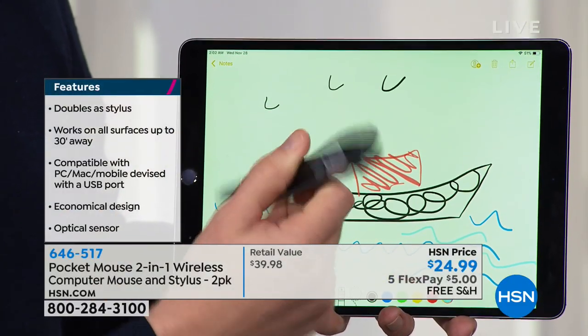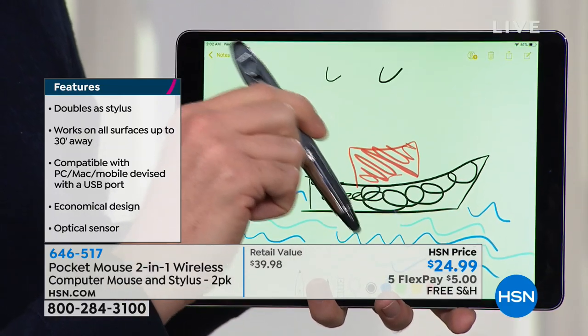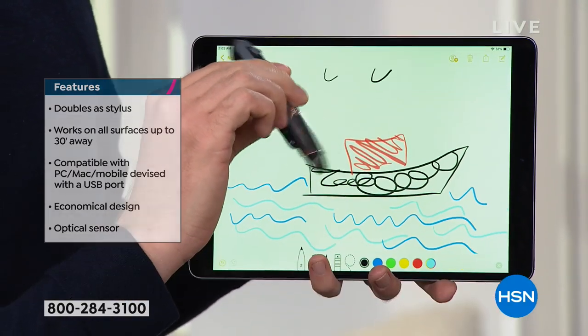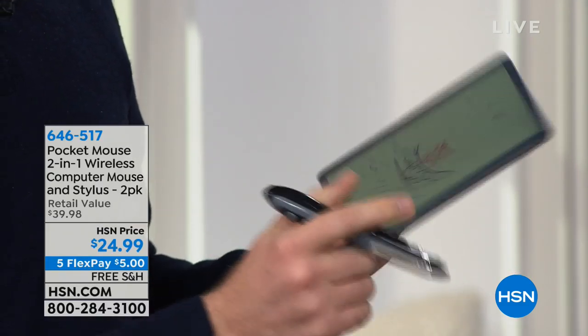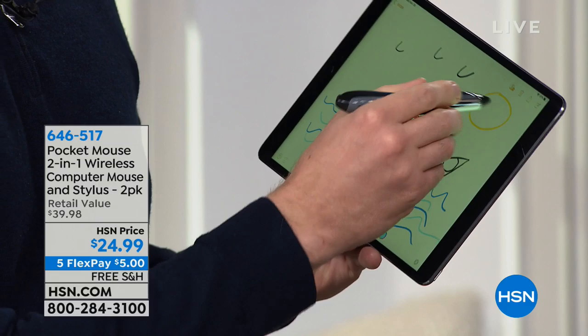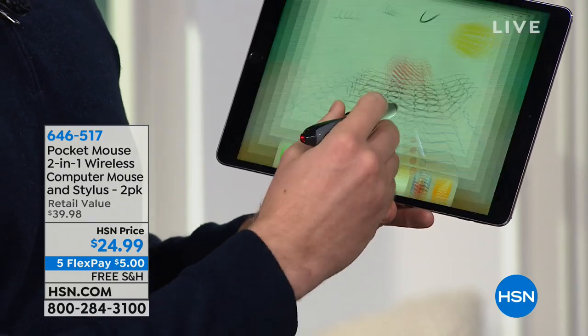All I do is flip it over, and you're not just getting one — you're getting two mice, two Pocket Mice coming with it. This is the best price we've ever had here at HSN. Let's talk about who's a good candidate for this. If somebody's pregnant, if they have some injuries or limitations, talk about why this is perfect for them.